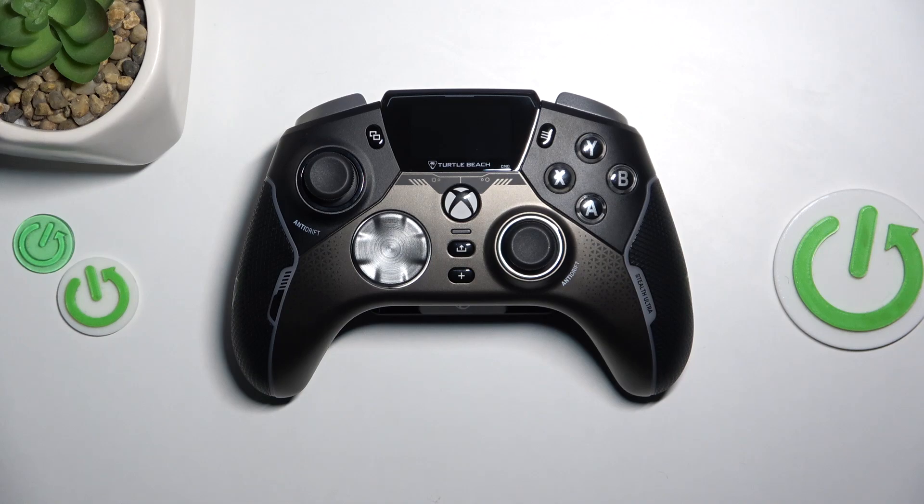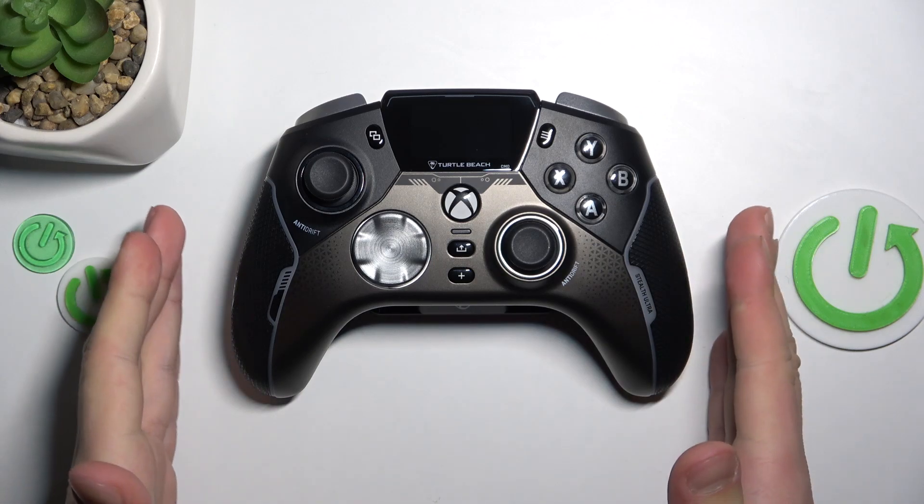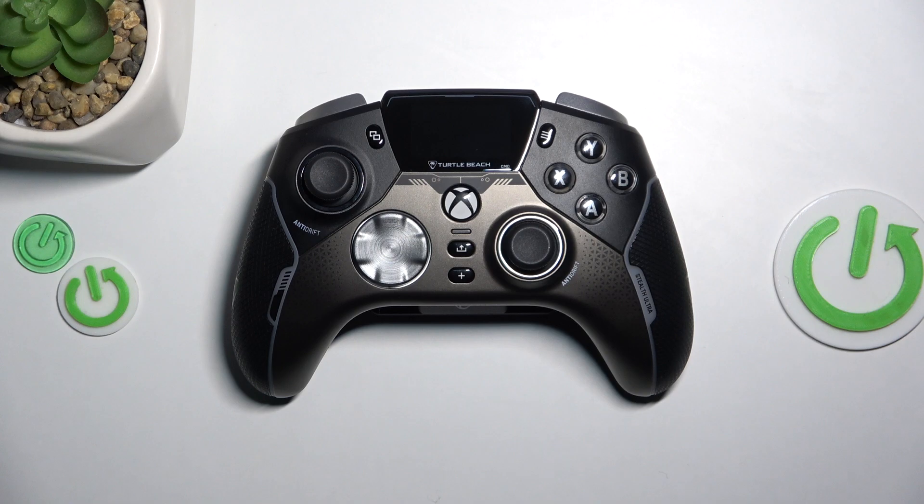Hello, it's HardRested and today I'm going to show you how to connect the Turtle Beach Stealth Ultra with your PC.